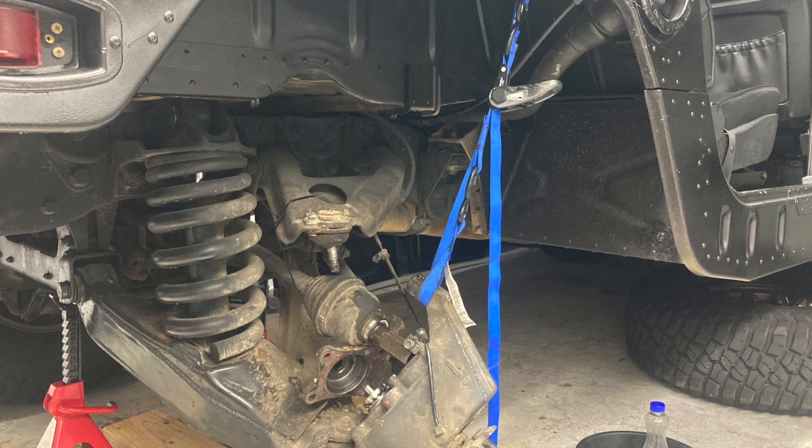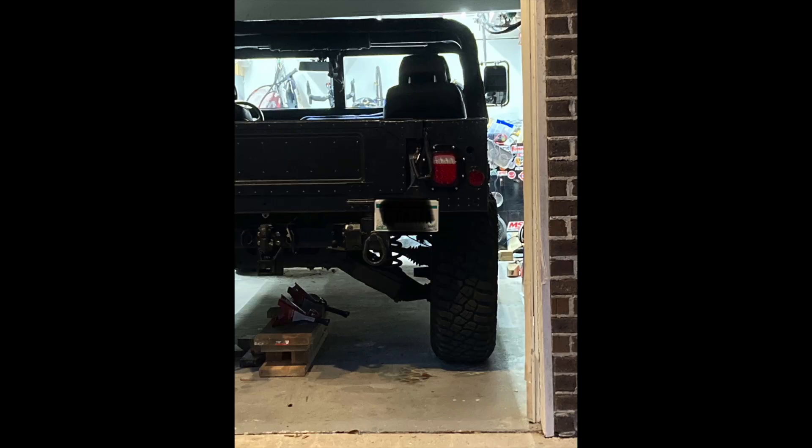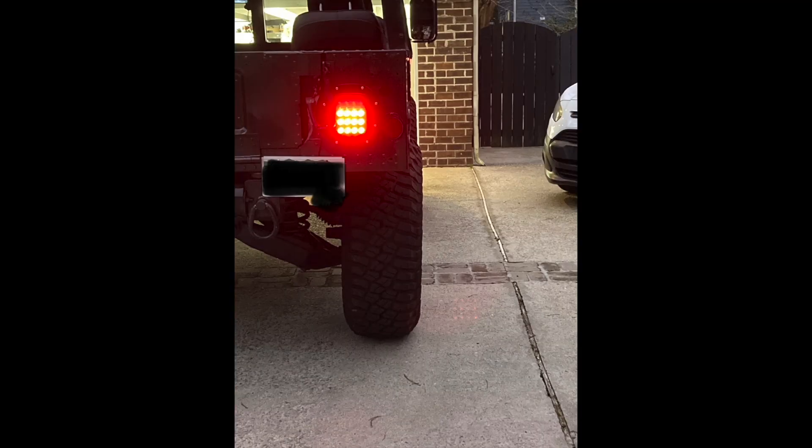After our first short drive around the block, it made about an inch of ride height difference from the center of the hub to the fender. I've still got a camber issue, but that will be the next challenge to attack.